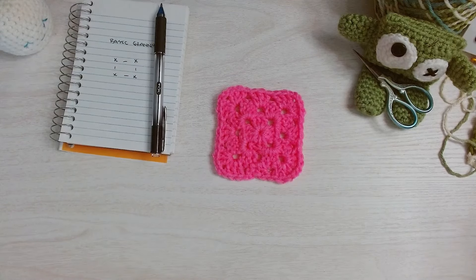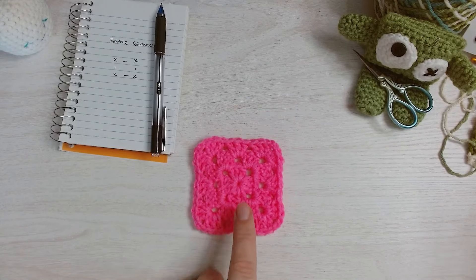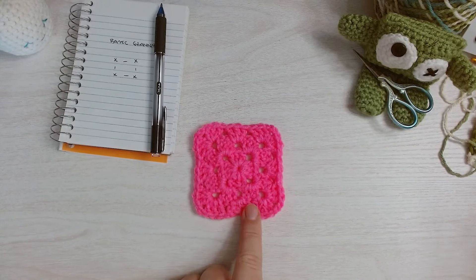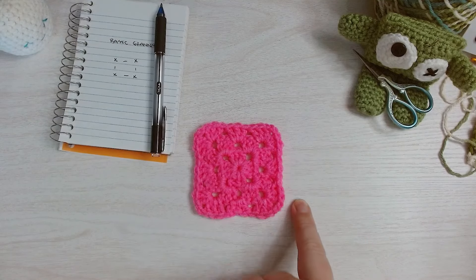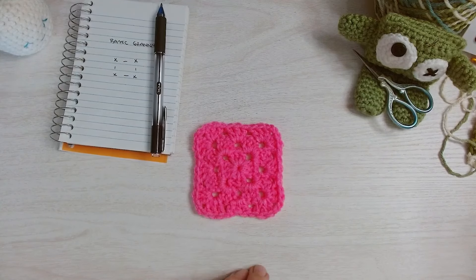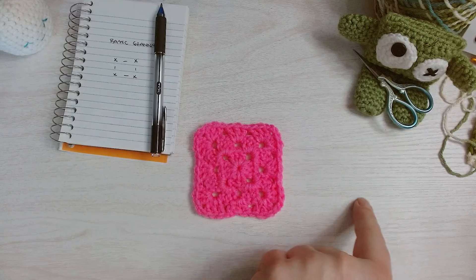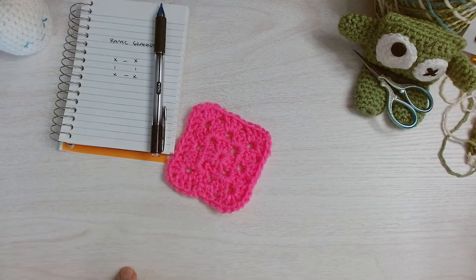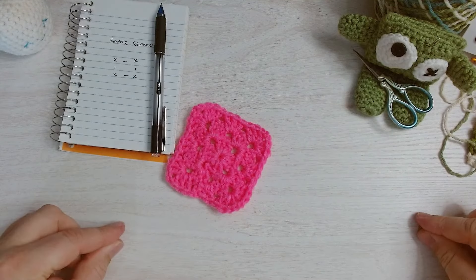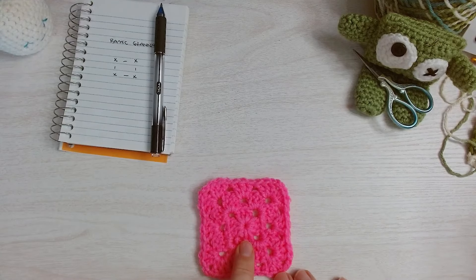This is your basic granny square, but sometimes you want to make a rectangle. I've seen a number of ways of doing this. The more common ones are making two of these basic grannies and then stitching together on one side and continuing around the outside. I've also seen a method where you chain like 30 and do clusters on top of the chain, make a corner, do clusters on the bottom, make a corner, and connect it into a rectangular shape using that long chain.